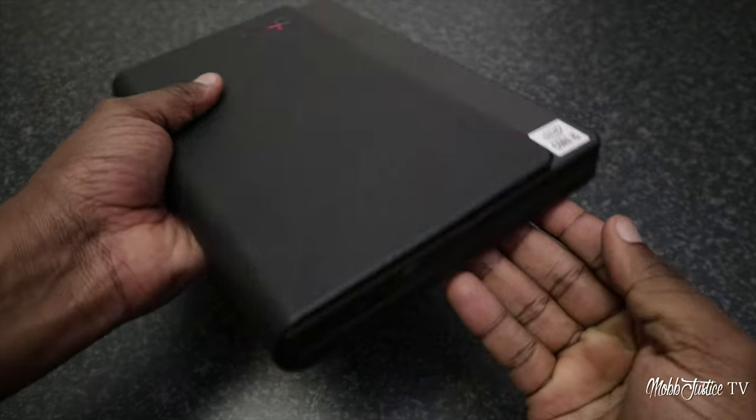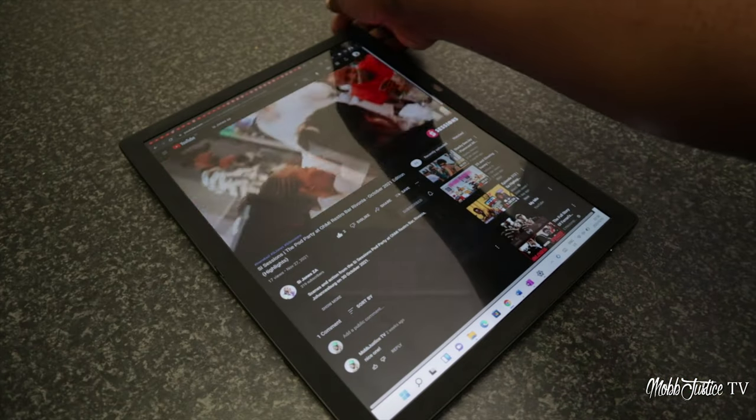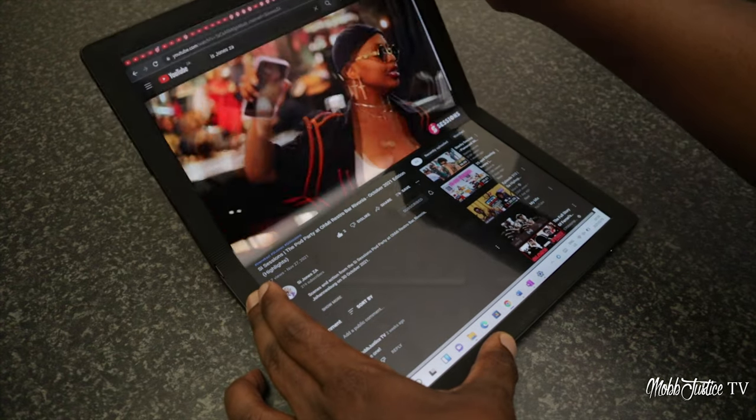This is the second ThinkPad X1 device that we've had on this channel. You can scroll up and look at our previous review — we had the folding device previously, so it was really cool to see the laptop iteration of it. Lenovo gave us this device to check out for about a month, and they did not pay for this review.